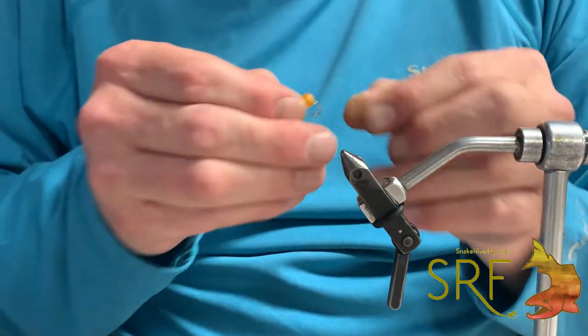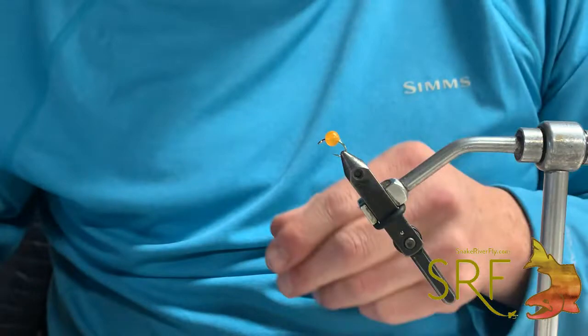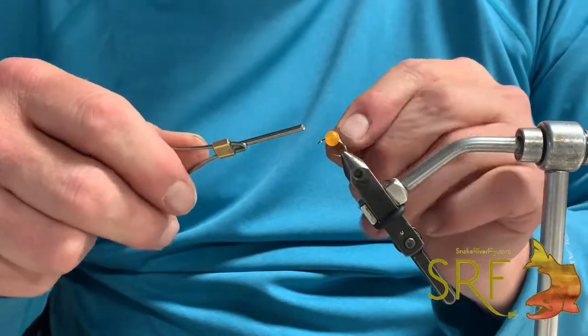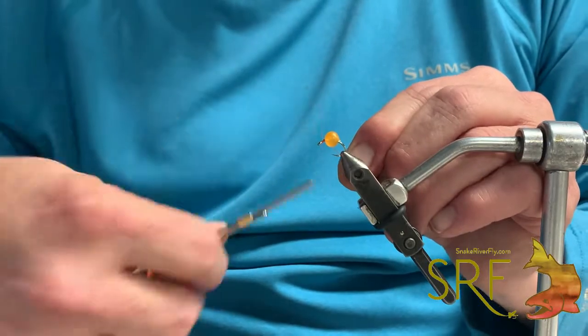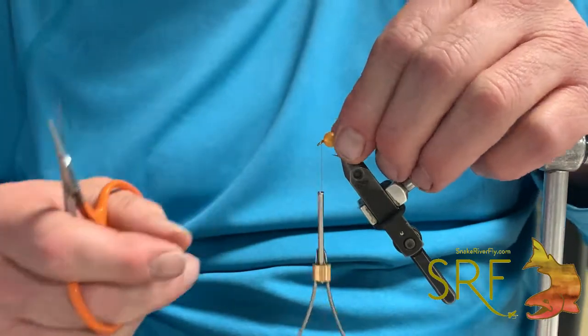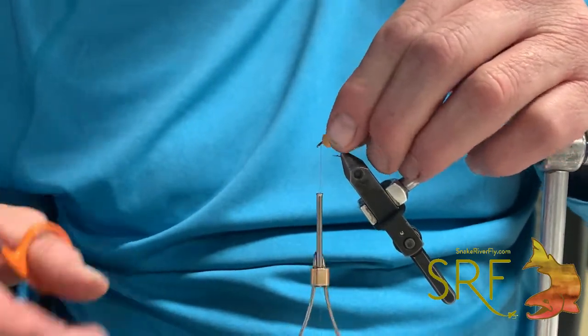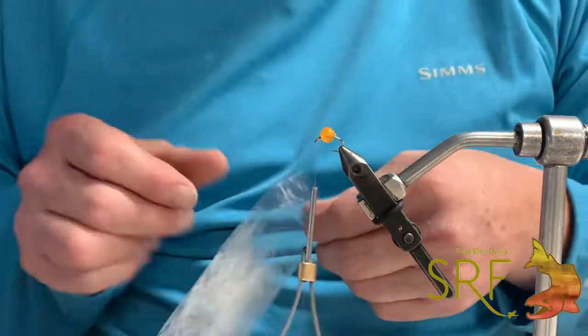When you throw in a touch of the Zero G for a veil on this thing — super simple. Neutrally buoyant, not weighted. Let's slide that egg forward just a touch. If you want, this stuff's perfectly zappagappable.